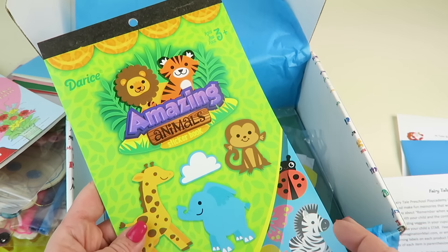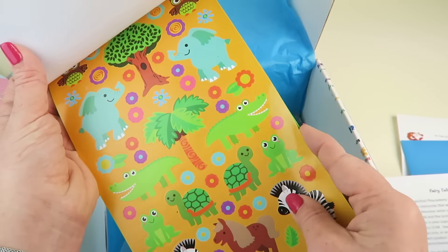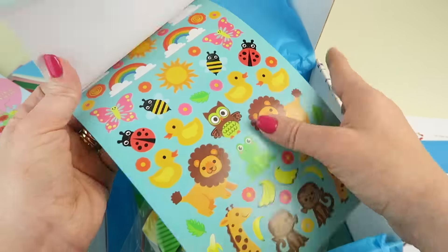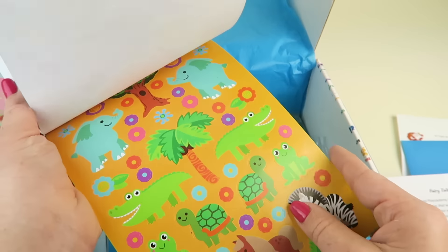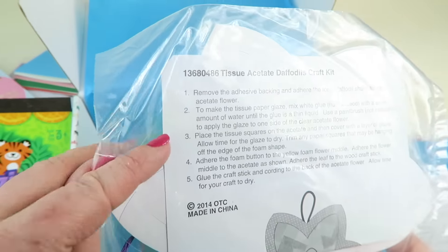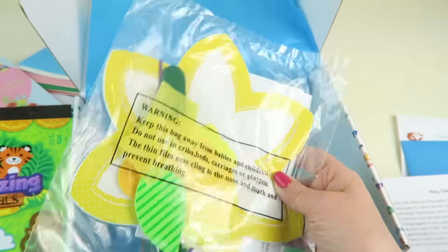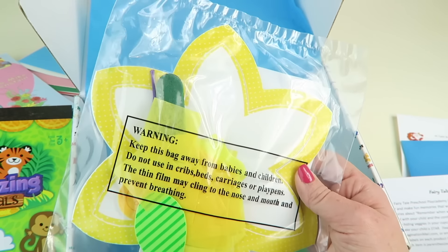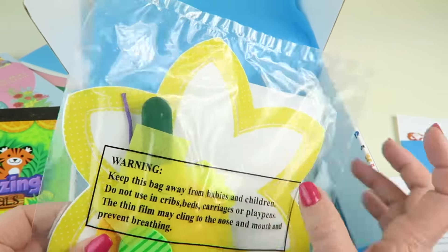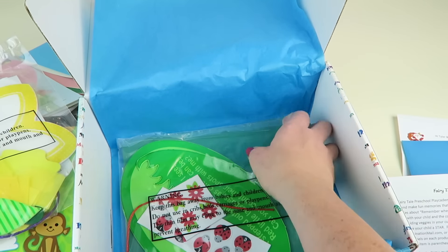We have some amazing animal stickers — 290 of them! We also have a tissue acetate daffodils craft kit. We had a similar craft in a past box, but basically you have a clear piece in the center and you glue tissue paper to it for a stained glass effect — you can kind of see through it.